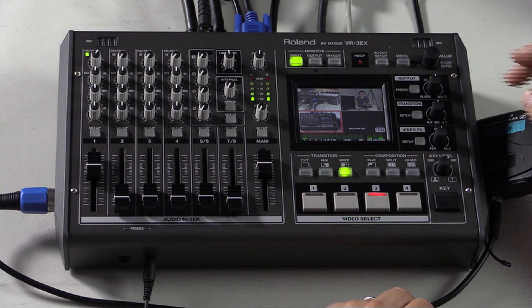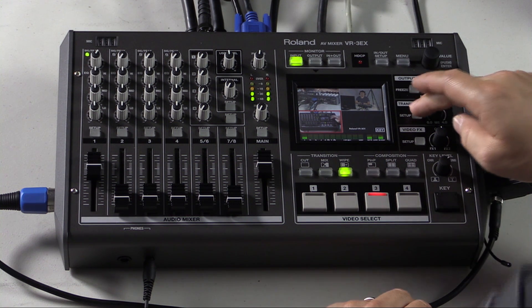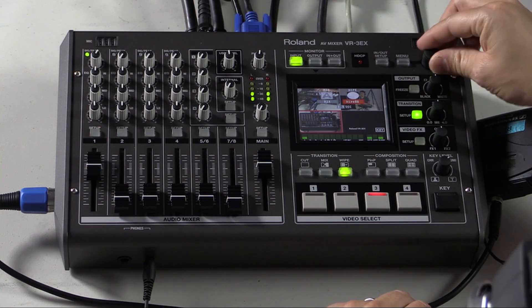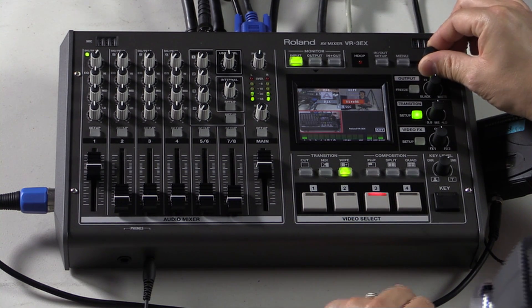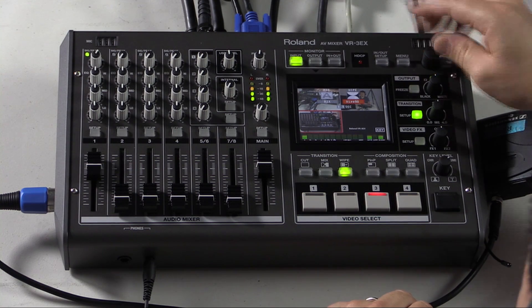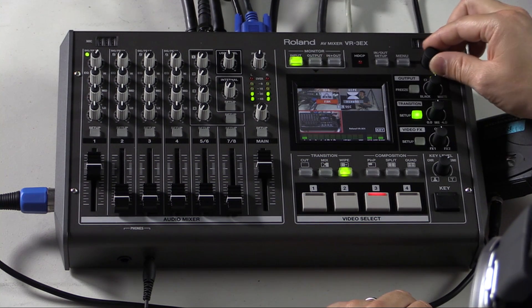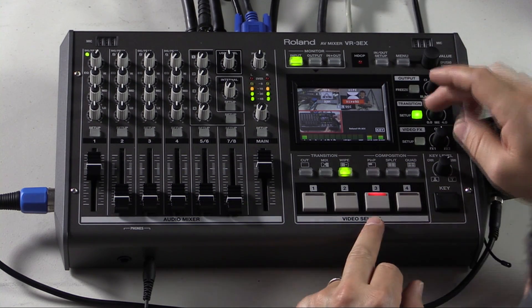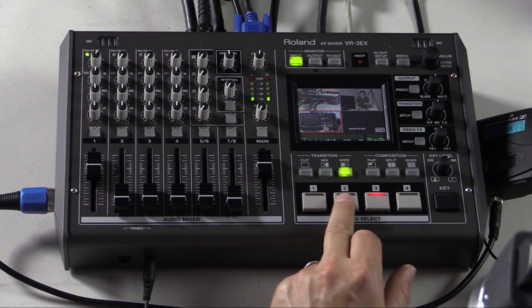Sometimes the webcast feed is the same as program and other times you might want to send a slightly different signal to a different audience, and the VR3EX allows you to do that. There are three different mixes you can select from and 99 different wipes. To access the different wipes and mixes, we go into the transition setup menu, touch on the wipe and we can toggle between them. You can see the previews showing up in black and white. Same goes for the mix — there are three different types. Then to execute them, we simply select a different input and we can see the effect.